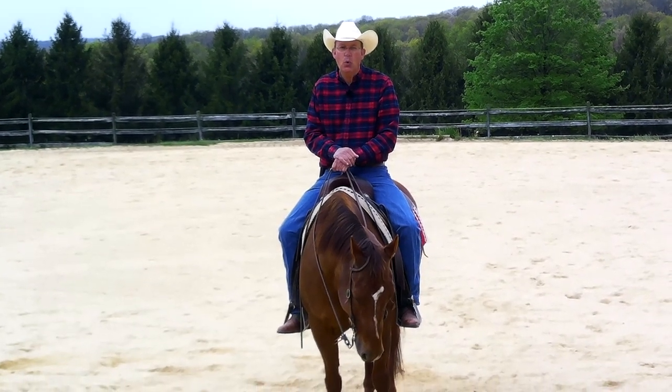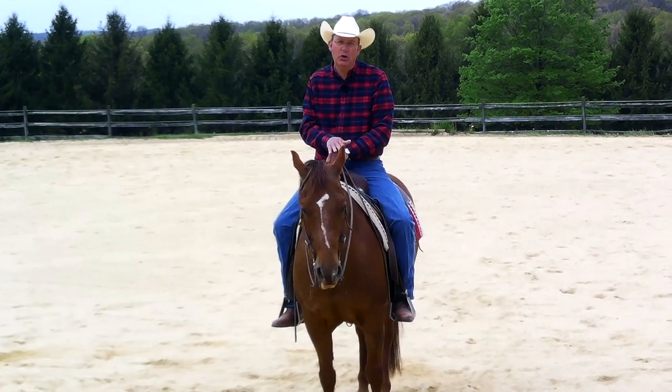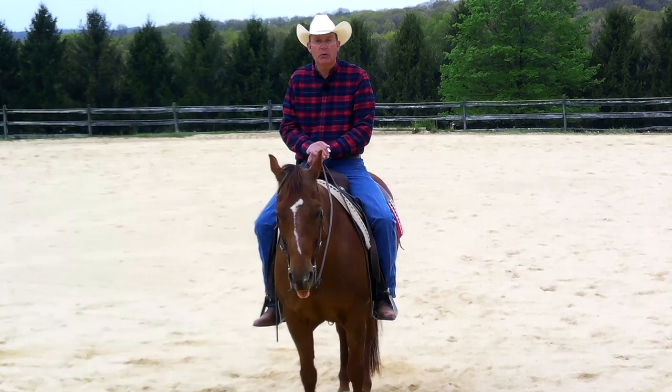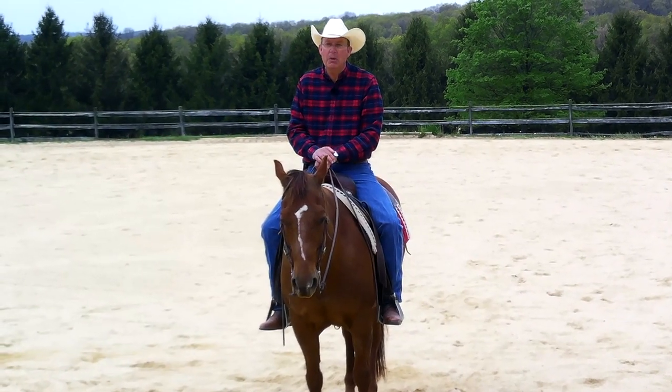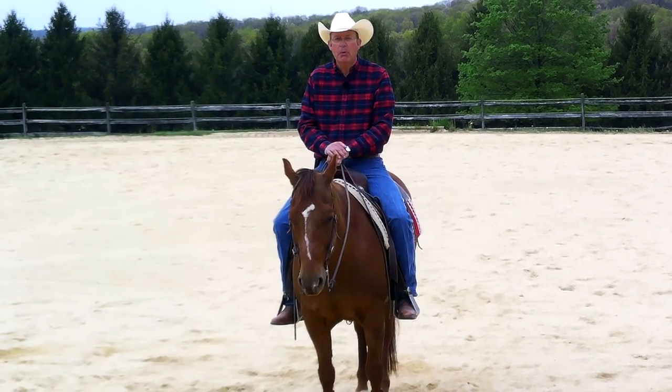Hi, I'm Herm Gailey. We're here to work on the second of our three basics that we talked about in our original video on the basics of horse training or horsemanship. The second basic is to have your horse good in the bridle.